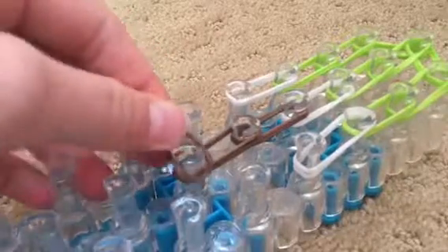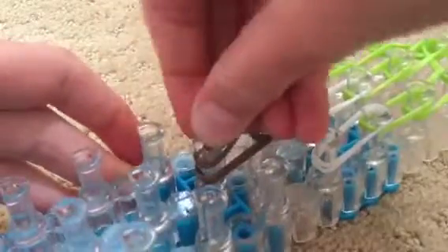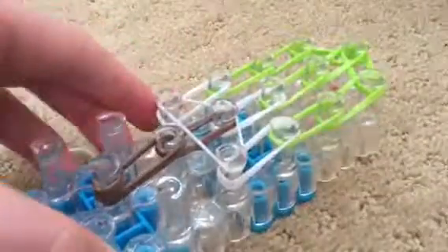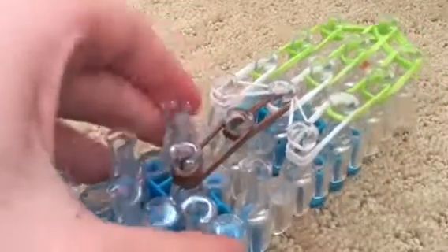Now we're going to be creating the cap band. You're going to wrap this single rubber band around three or four times — four would give it just a tighter look. Now I'm going to take a single white rubber band, and instead of going normally like you would, instead we're going to be going up, around, and reclaim. It gives it a better look and that way the cap band doesn't hang out of the creation.